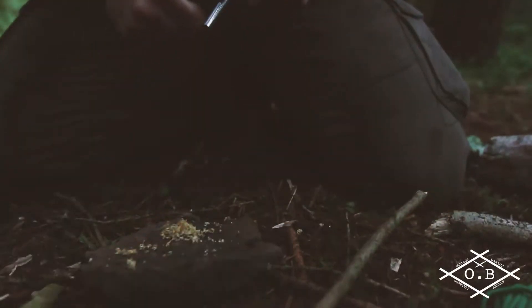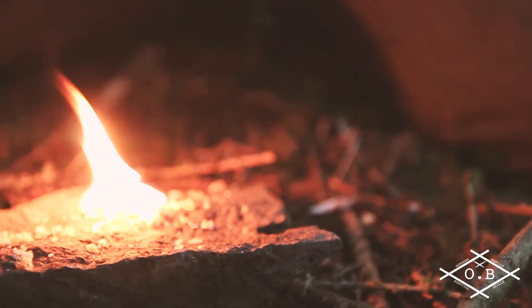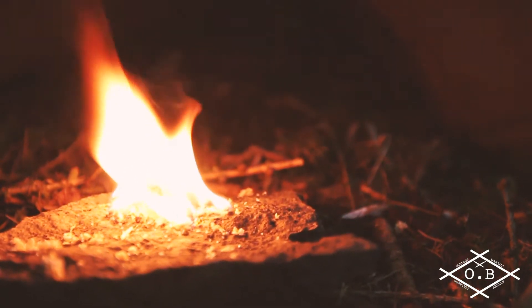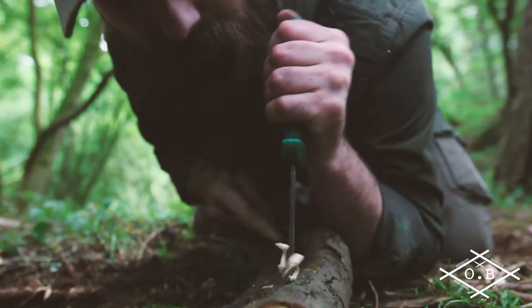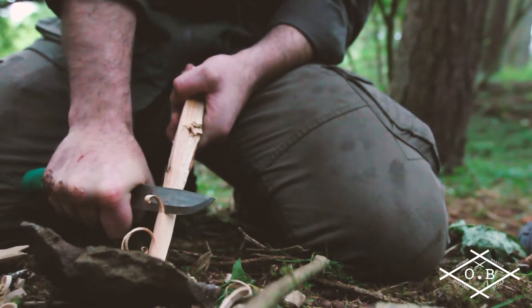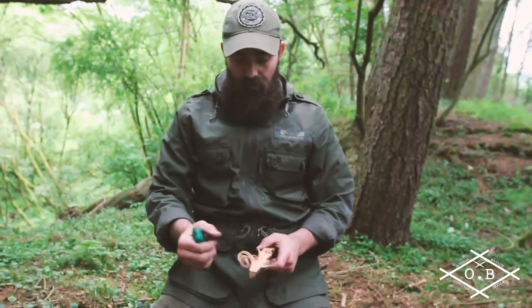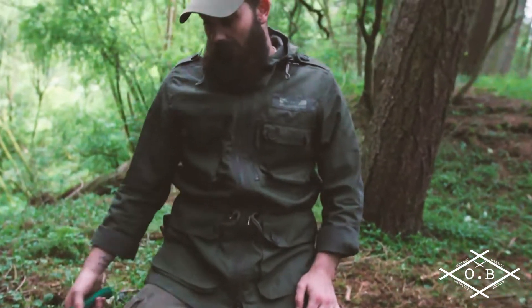Let's see if it can throw some sparks onto the fatwood scrapings. It started to feather — it's not really the best wood for it but that was fine. Chucked sparks, no problem. Scraped the fatwood, no problem. Batoned, no problem.